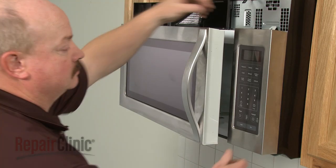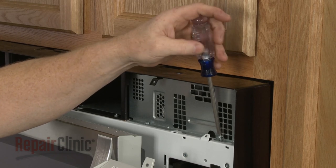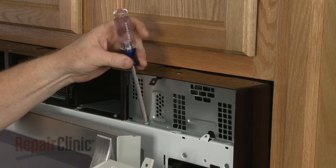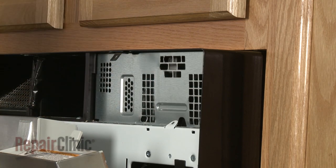Lift the control panel up to detach. Now unthread the screws securing the inner access panel and remove the panel.